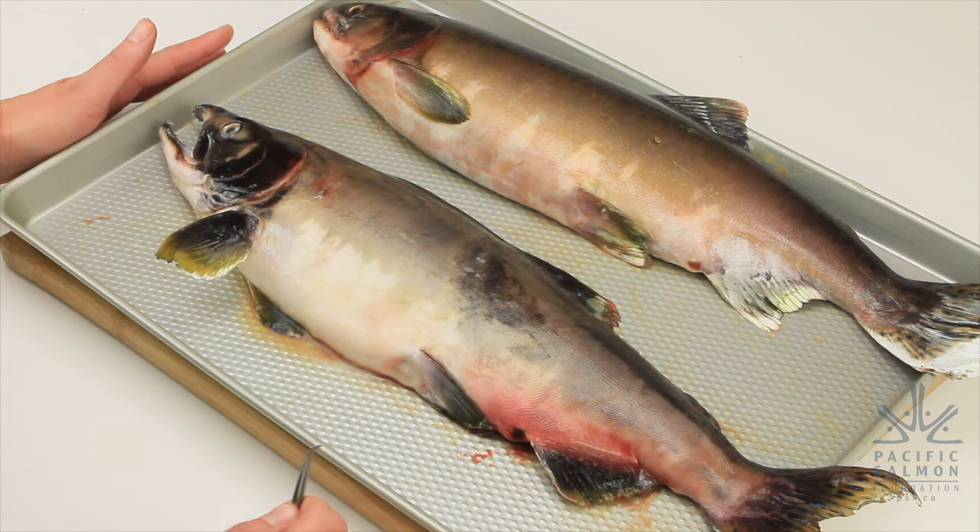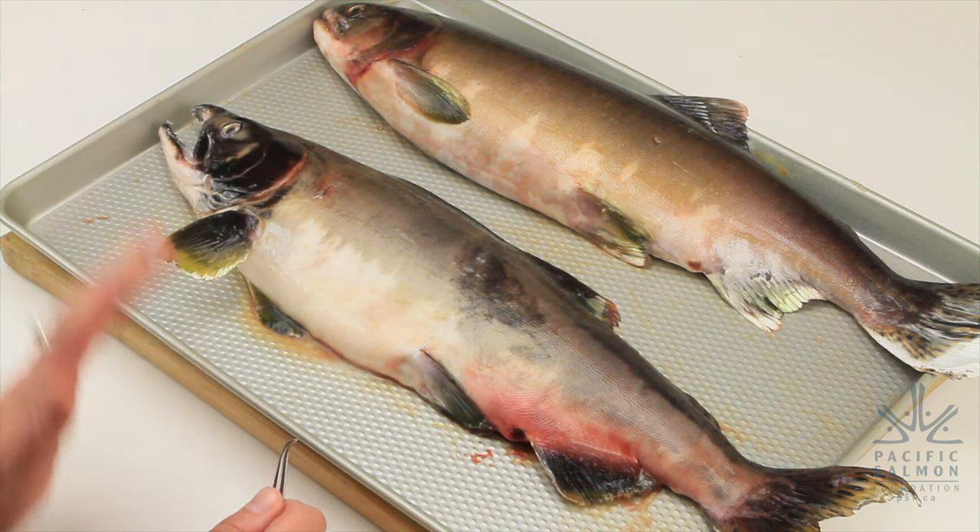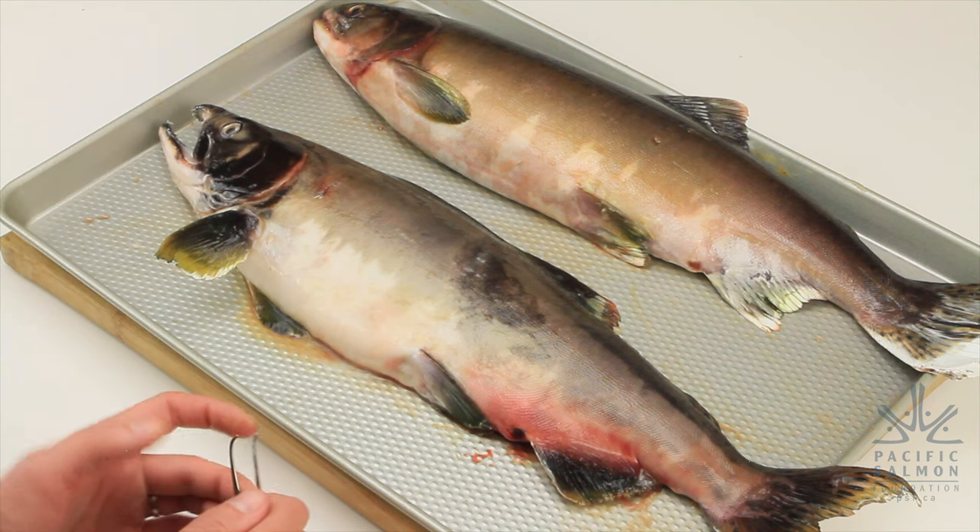Hello everybody, my name is Nicole Fredrickson and I work as a biologist for the Pacific Salmon Foundation. Today we are here on Vancouver Island and we are going to be talking about some of the features of Pacific Salmon. Specifically, we'll be looking at these pink salmon, examining their external features and discussing the functions of those features, and then we're going to cut the fish open and do a dissection of their internal organs.